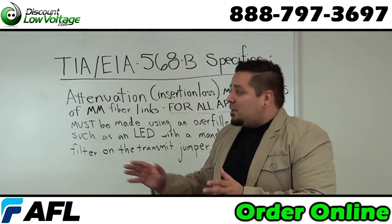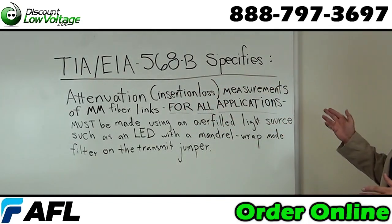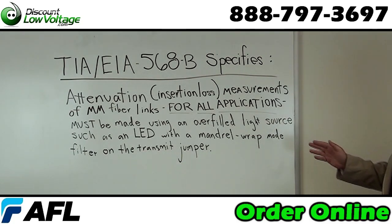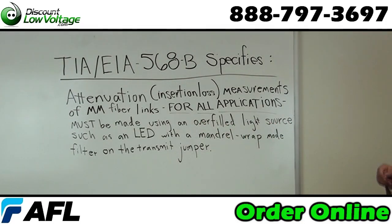I do want to start off with TIA/EIA-568B, which specifies that attenuation insertion loss measurements of multi-mode fiber links for all applications must be made using an overfilled light source such as an LED with a mandrel wrap mode filter on the transmit jumper.